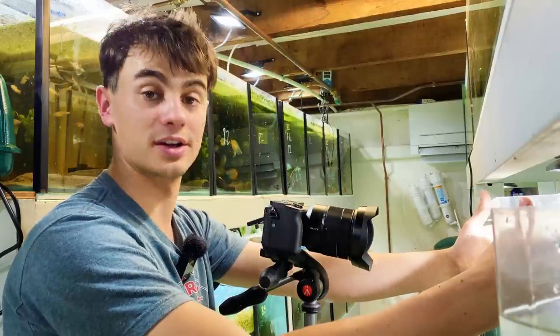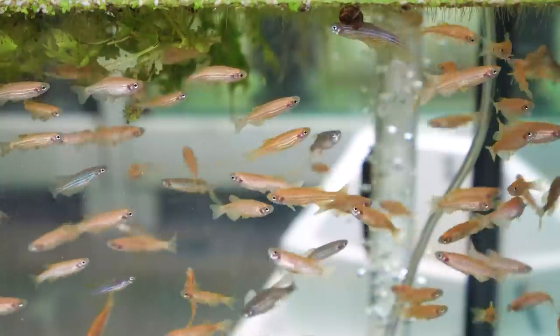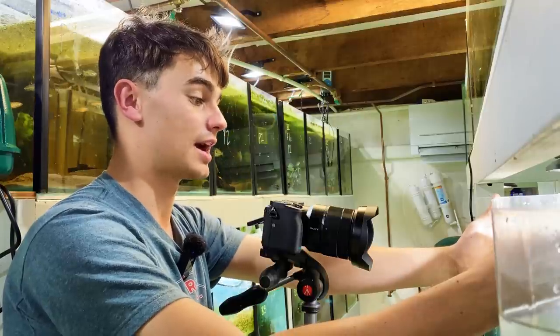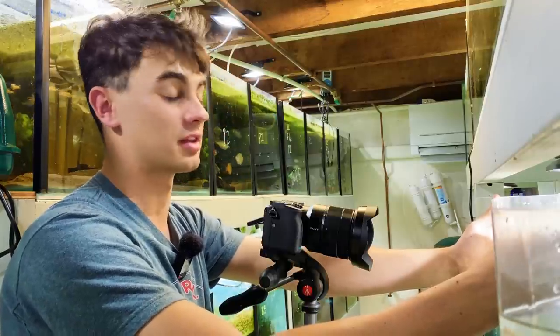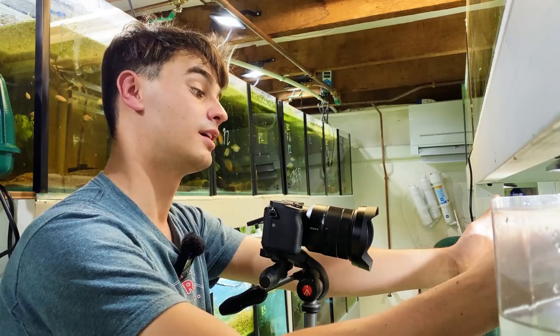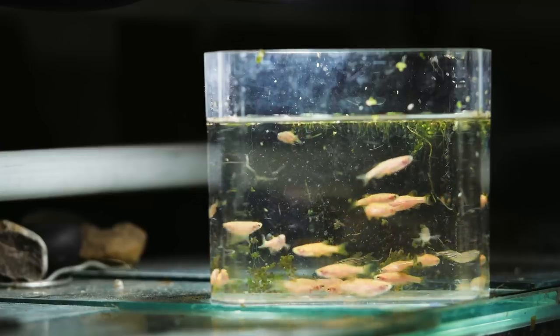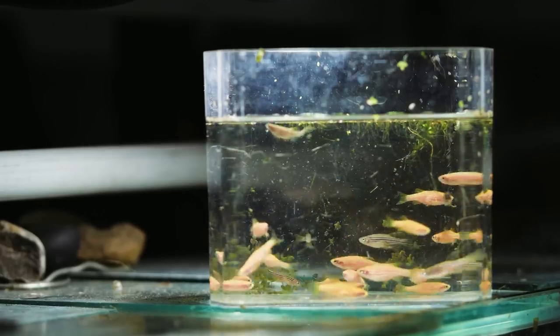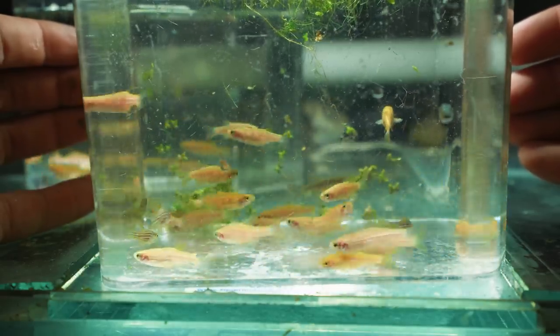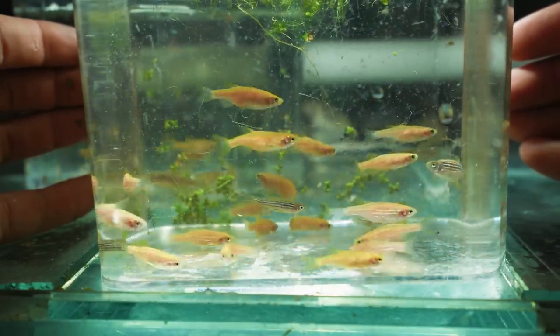What I'd recommend if you want to breed some danios is go and get a bunch of different types, mix them together, and if you want a big school you're going to get a big mixed school like this — it looks absolutely amazing. Now if in Australia we were allowed to keep glow fish I would have definitely done this with them and made blue ones and red ones, but we don't have that luxury. We have to stick to these common types, but I think this project really showed us what you can do with a little bit of money and time — you can create a really cool bunch of fish.